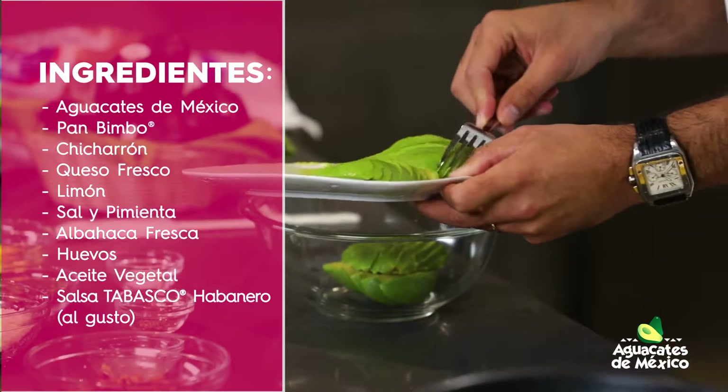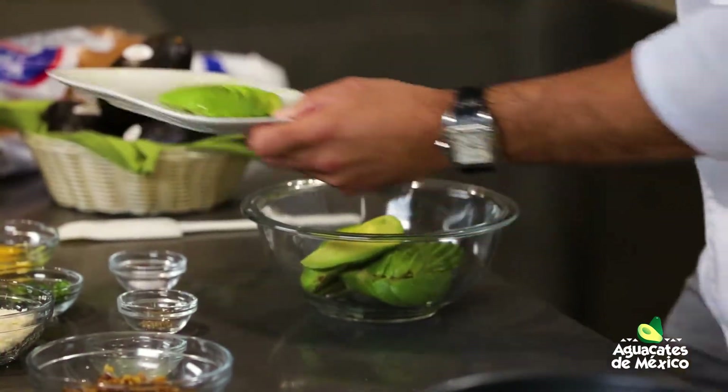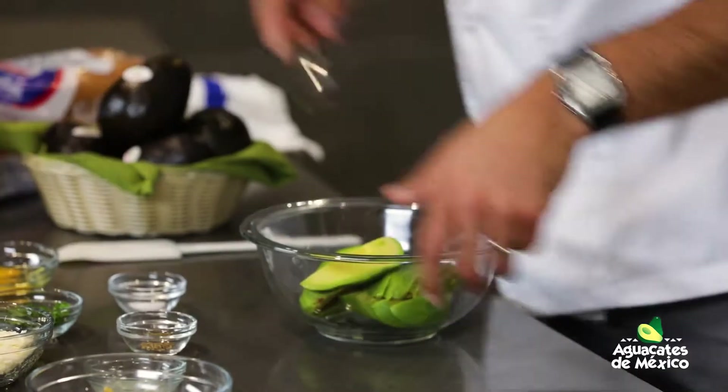Estos aguacates están preciosos, gigantes. Vamos a usar tres mitades ahí, suficiente.